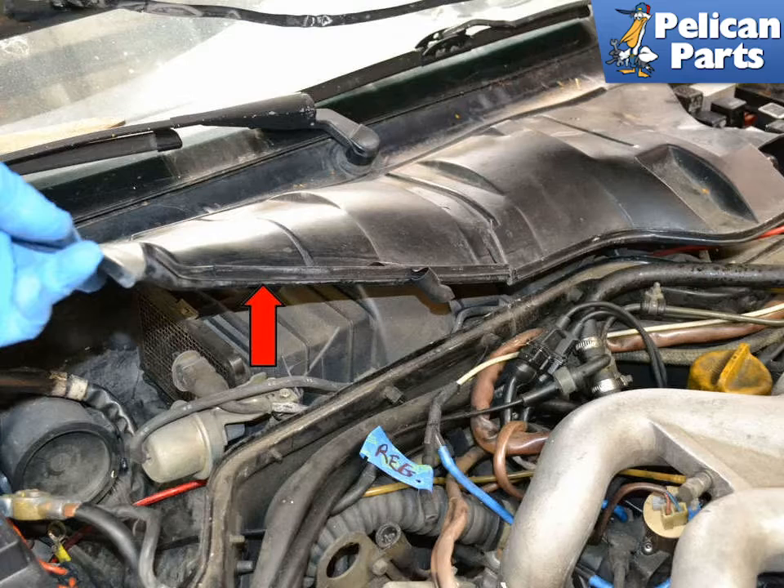You will need to remove the plastic cover, indicated by the red arrow. There is a good chance that this will not come off in one piece. These get very old and brittle over the years. If you have not removed it lately, there is a good chance you will damage it and need to replace it after removing it.